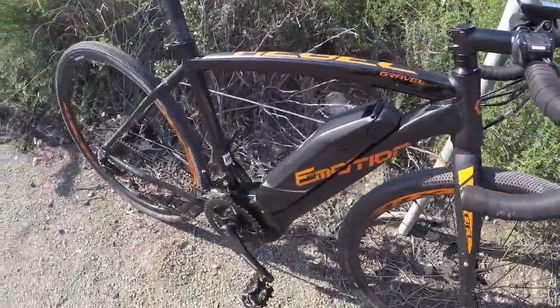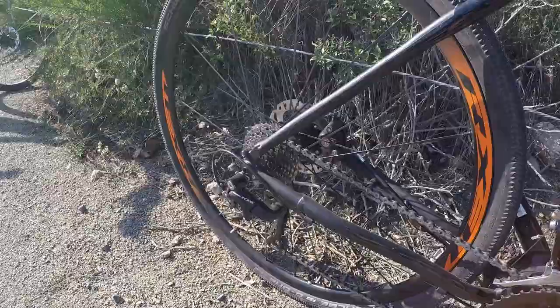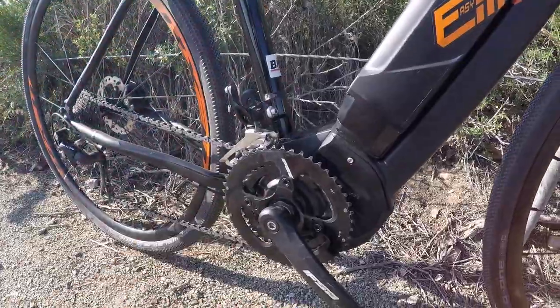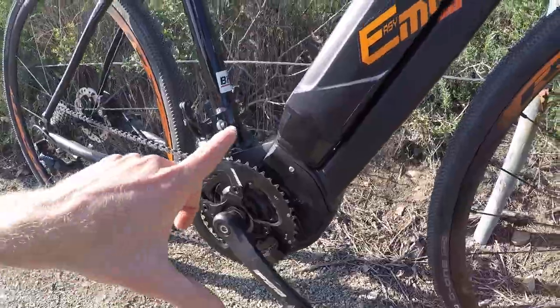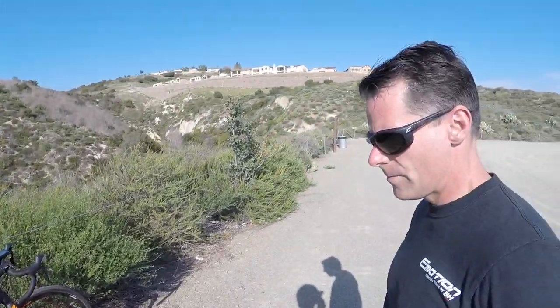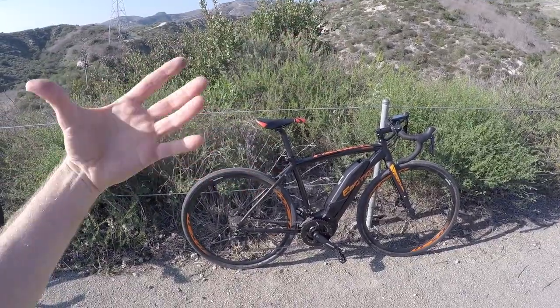This is not just a 1x — it's actually 22 speed. We've got 11 sprockets in the rear, 11 to 28 tooth range, and then up front another Shimano 105 derailleur with a 36 and 48 tooth chainring. Yamaha is one of the very few e-bike makers with a mid-drive that allows you to have two chainrings up front, which is phenomenal. It gives you a lot of options for spinning and enjoying this as a road bike.